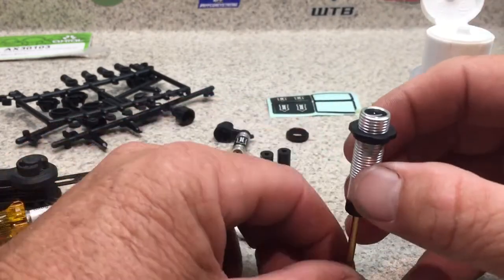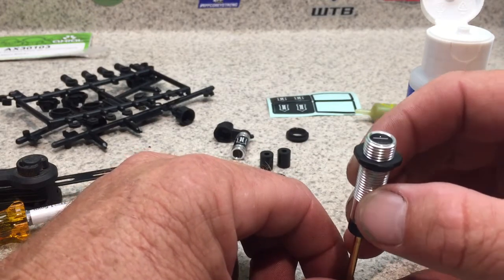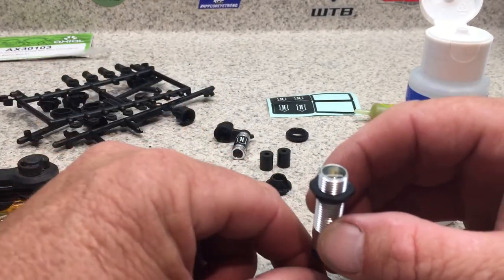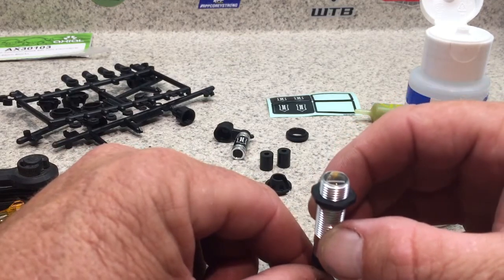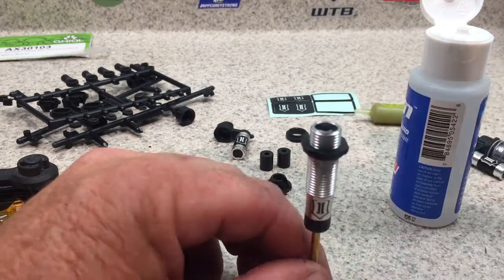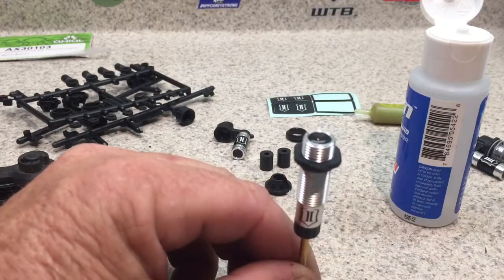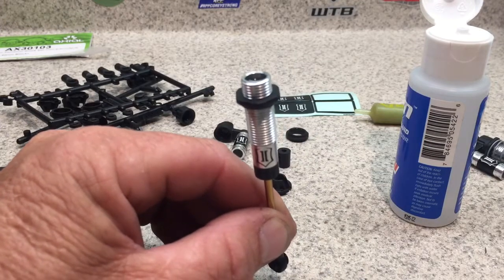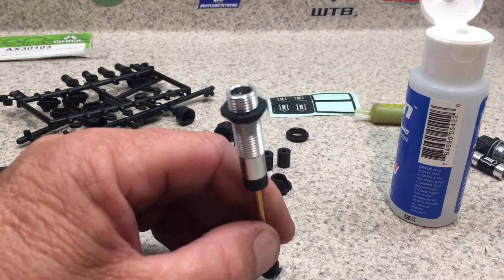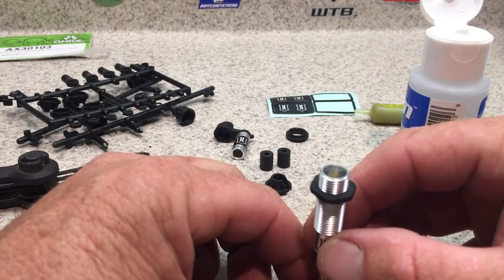I got a little more than halfway, and I'll cycle it about a quarter stroke to get all the air bubbles coming up from the bottom. I'll let it sit, and some people will tap the side. There are fancy machines that vibrate or vacuum to suck the air out of the fluid.